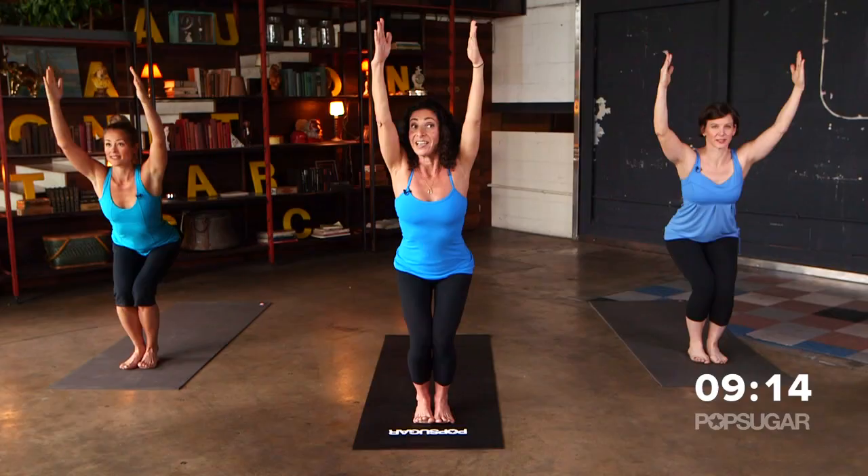Now where are you guys feeling it? Feeling it in your glutes? Shift your weight back to your heels.